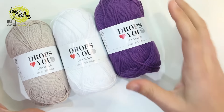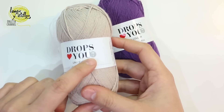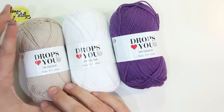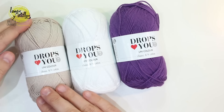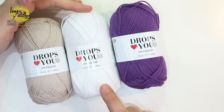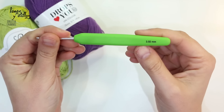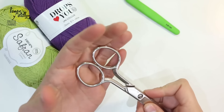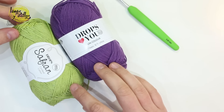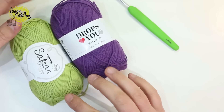To make the cardigan we need, for a small size, 350 grams of yarn. It is recommended to use a 3.5 mm hook. If you want to make the cardigan with two colors, you must use 200 grams of the main color and 150 grams of the second color. You can also use Drops Saffron, a 3.5 mm hook and scissors. Remember that you can buy all these materials in our online store. The pattern shown here is for a small size; if you want other sizes, you can find the pattern and yarn amounts on our page.